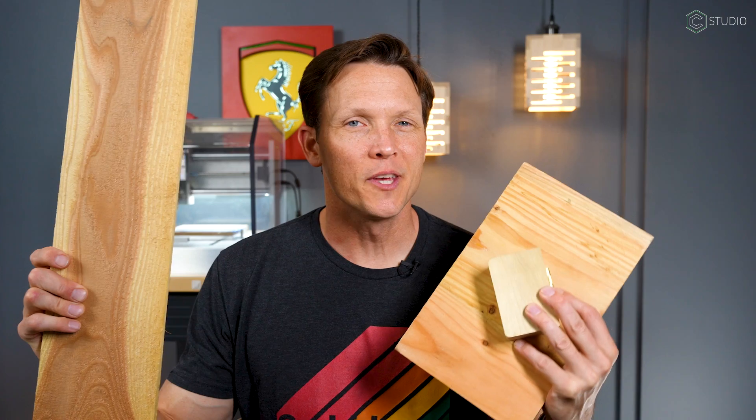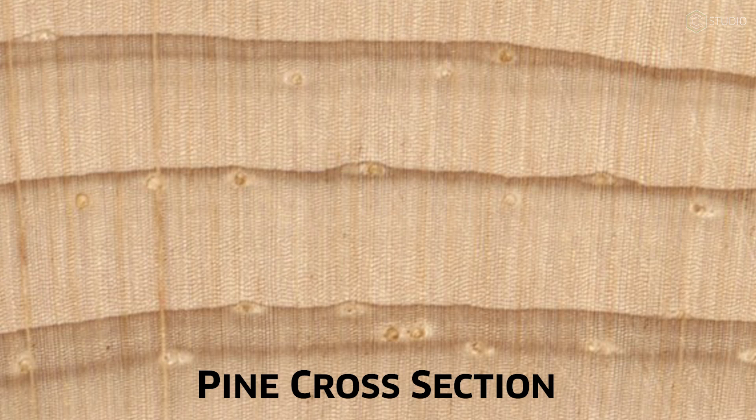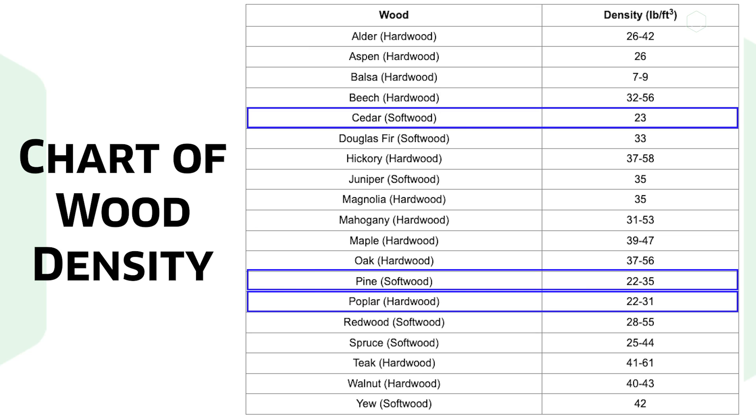We begin with low resolution materials like pine, cedar, and poplar. These materials you can definitely cut on your CNC, but you're not going to get a ton of detail before the cellular structure collapses. The wider the grain structure, the worse the material gets, because you have a bunch of soft cellulose between the harder parts of the wood.